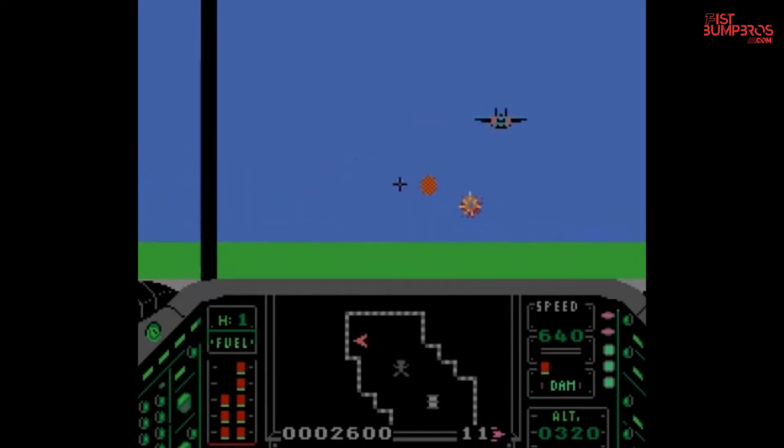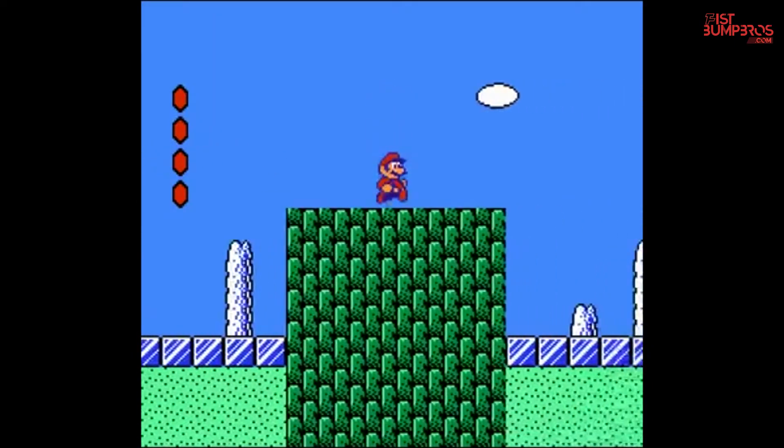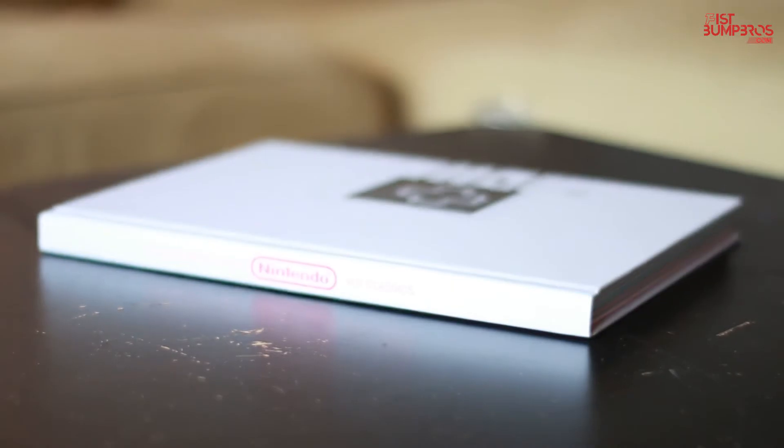I was a huge fan of the TV series and looking back at it, I'm going to say the memories are better safe in my head. Later on I got better games like Super Mario Bros. 2 and Beyond the Commando. But back to the book.